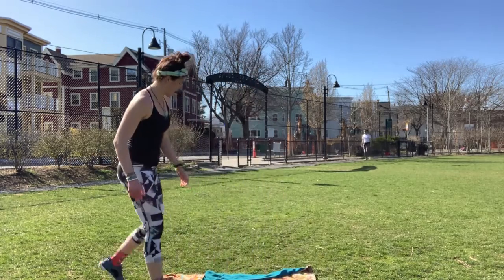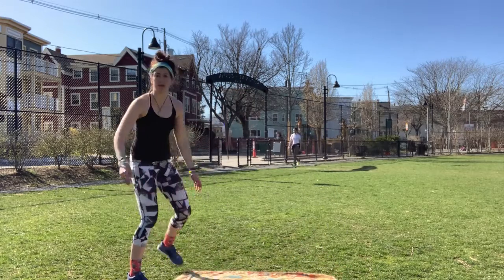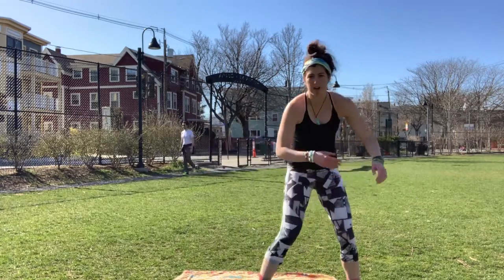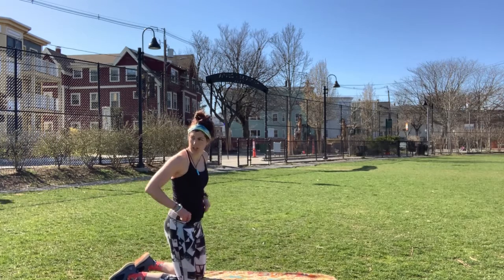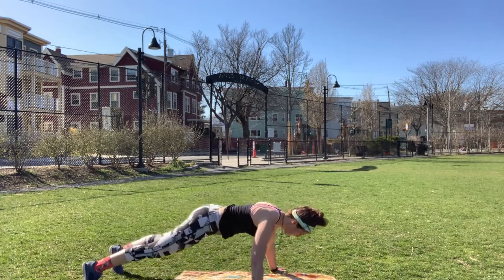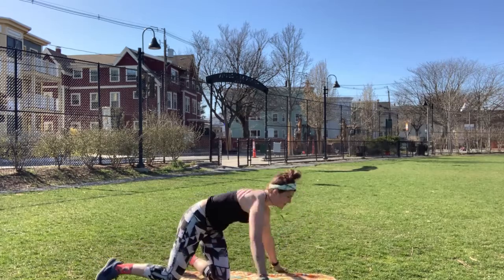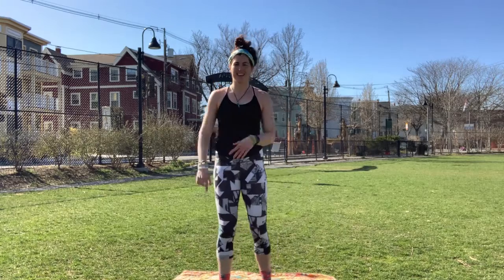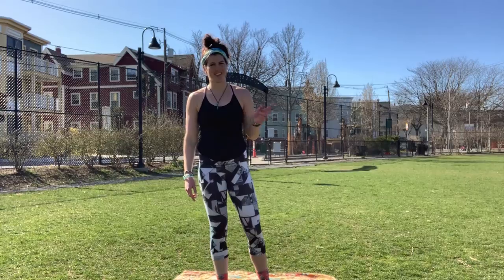And then we have a T pushup. We're going to go nice and wide with those arms. This can be done on a dresser or something elevated, but we're just going to do a regular wide pushup. Arms are out, come down. We're going to hit the shoulders and chest a little bit more. Seven exercises, thirty to forty minutes. Good luck. Let us know if you have any questions and have a great rest of your day. Bye.